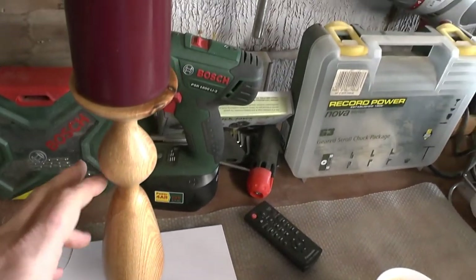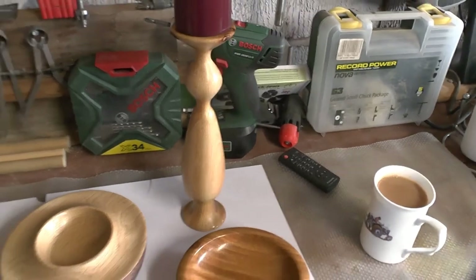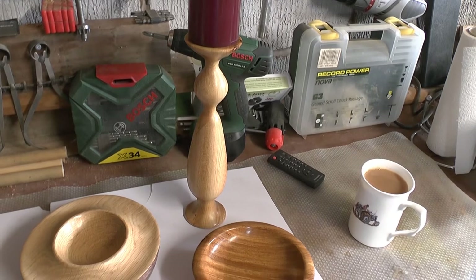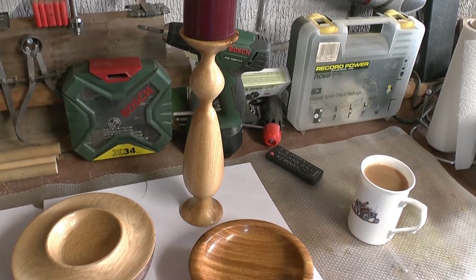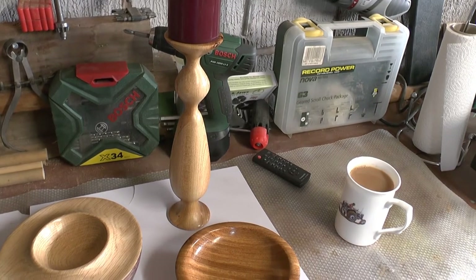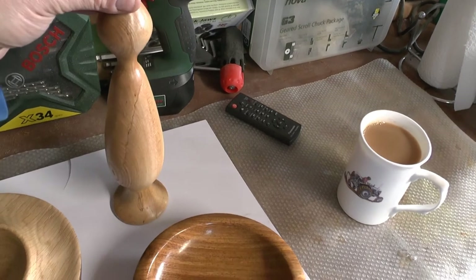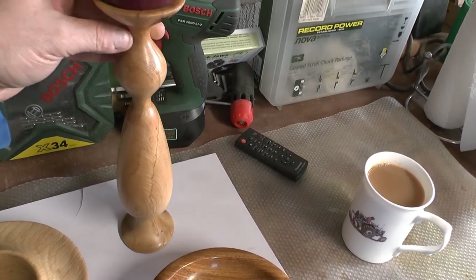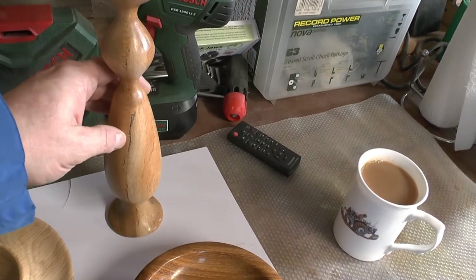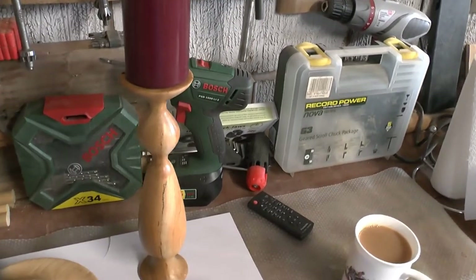This is an elm candlestick — very simple bit of spindle turning. Nicola picked that elm from the store at Axminster. I'll just turn it around so you can see. She said it had some nice figuring in it. We've just got a nice candle on top, so that's that done.